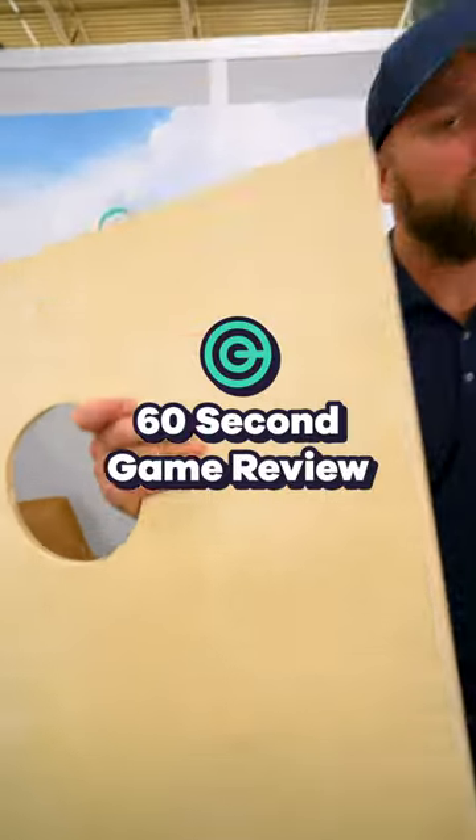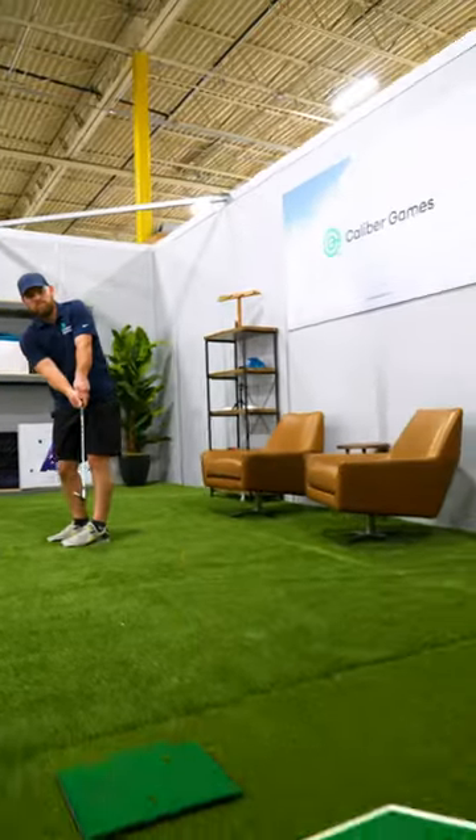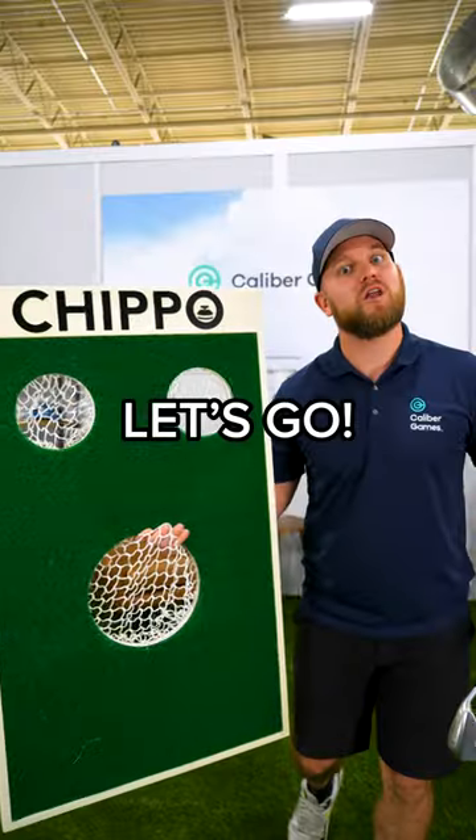If you like golf and cornhole, you're going to love Chippo. I'm Alex the Yard Game Guy. I started a yard game company and make videos about them so that you'll get off your phone and go play. Let's go.